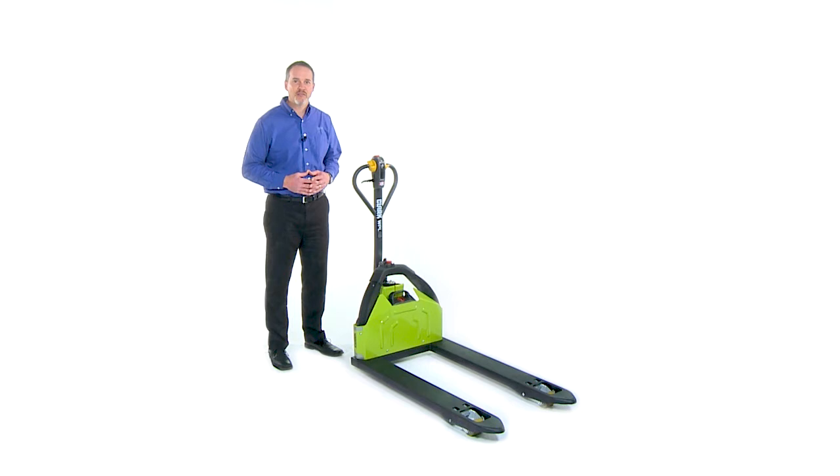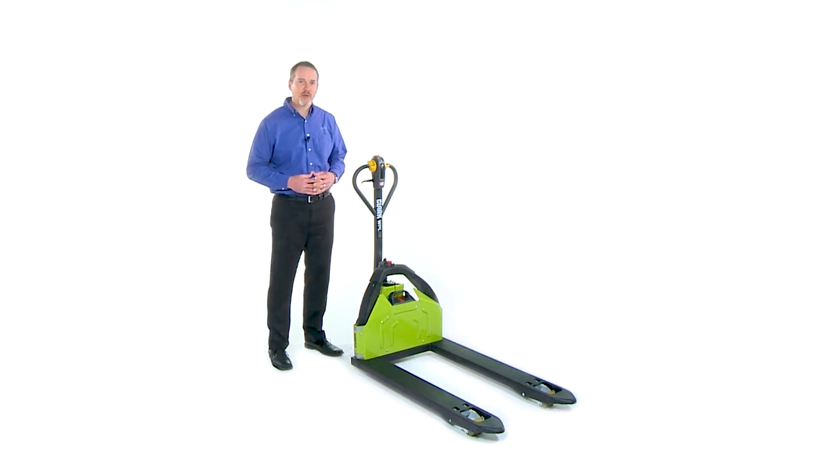At just half the cost of other powered machines, the Clark WPL25 is a perfect fit for customers who want to upgrade from manual pallet jacks to maximize productivity while improving the safety of their operators.